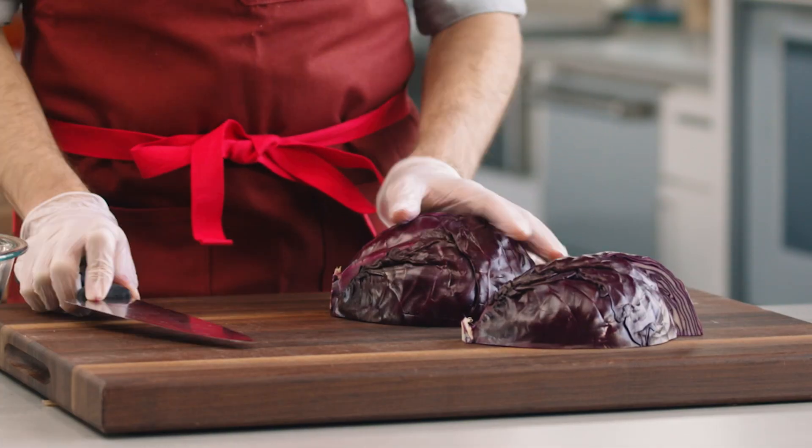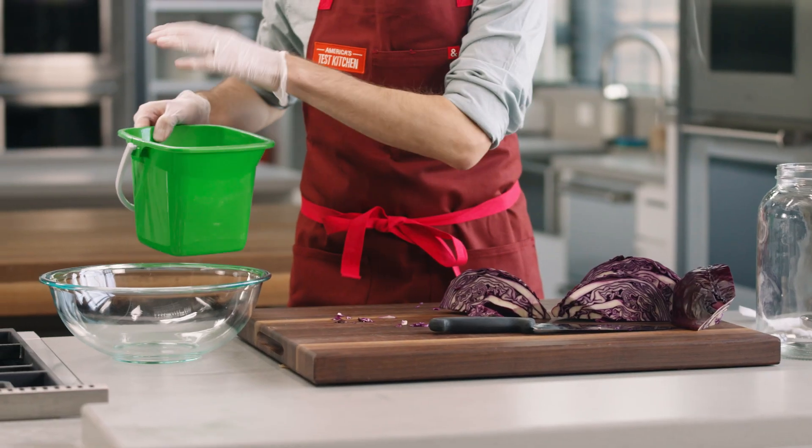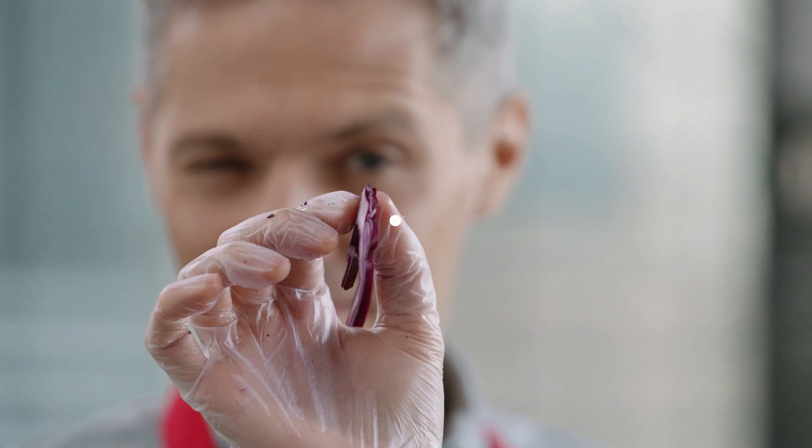First, quarter and core a medium head of cabbage. Now the core is very tough — it's too crunchy to enjoy, so we'll compost that. Then shred your cabbage. You're looking for pieces about the width of a quarter, an eighth of an inch.